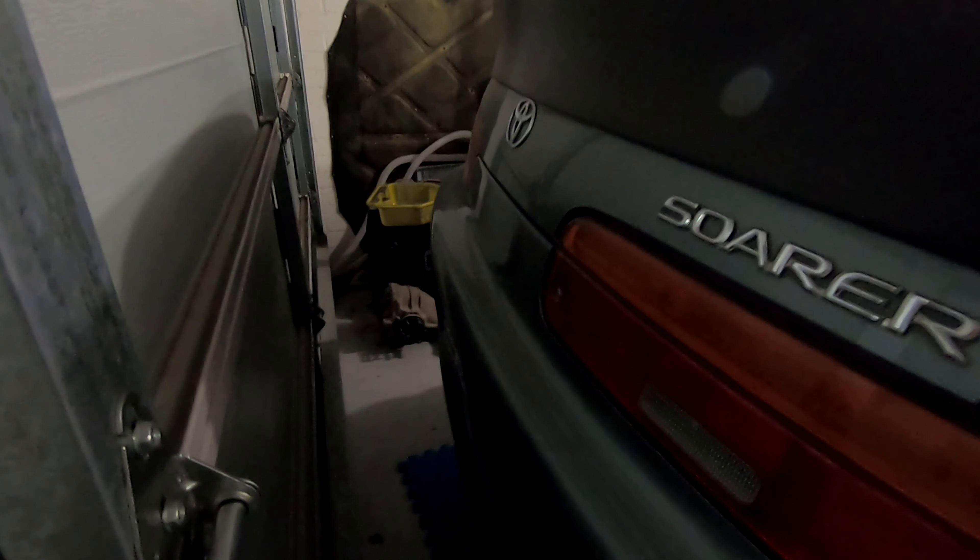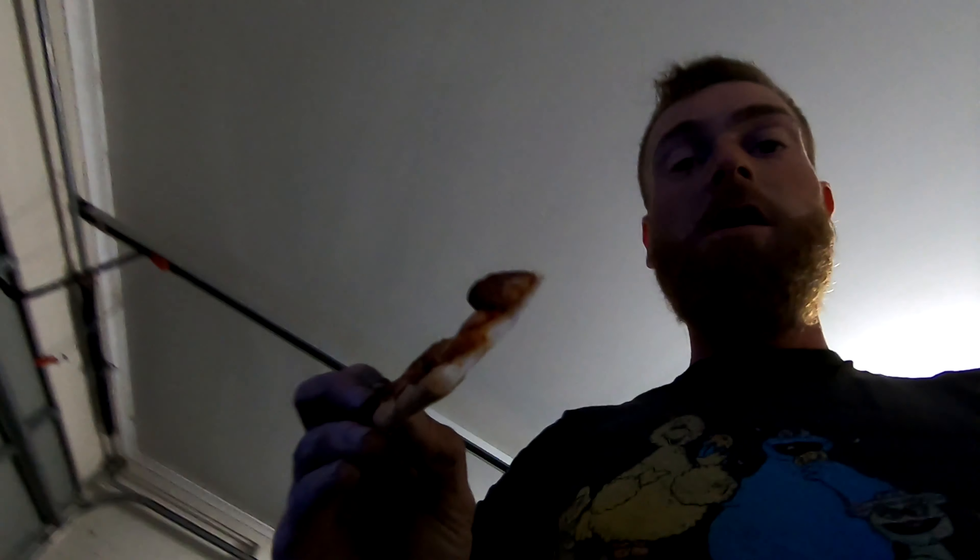I got a little bit distracted this evening but the other diff is in. There's the open diff on the ground over there, so she's in and all the main diff bolts are bolted up. Taking a two-minute break, watch a YouTube video, eat a pizza, then get back into it — have to get it done for the morning as I'm driving to work again.